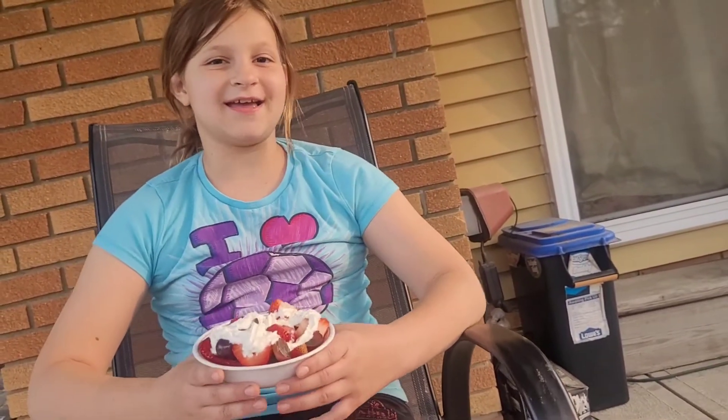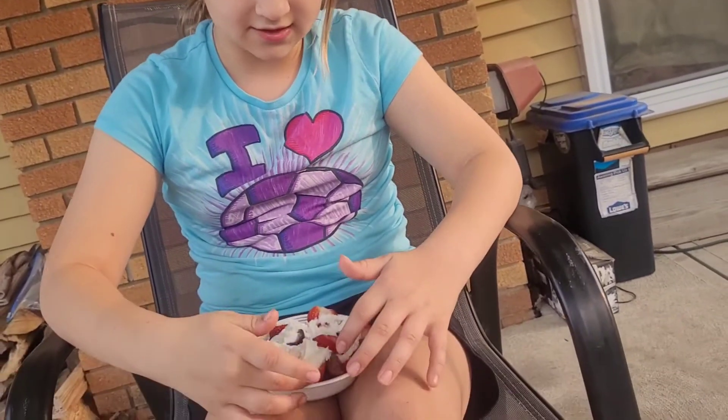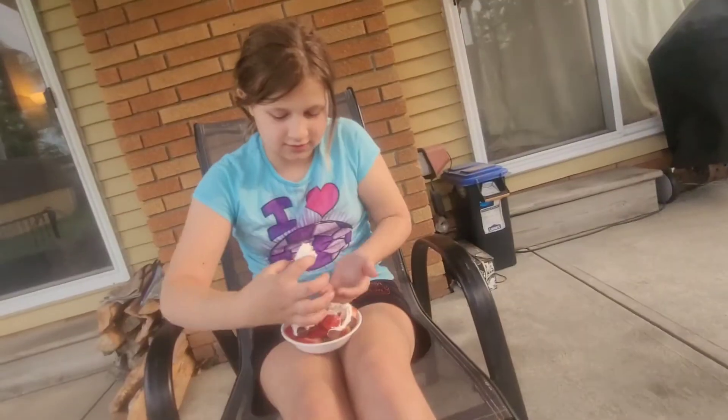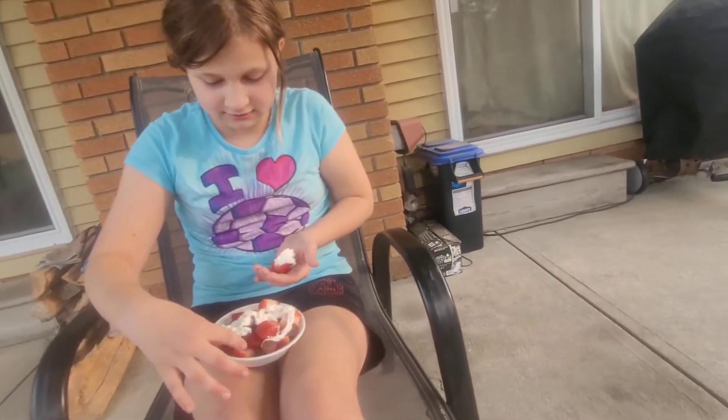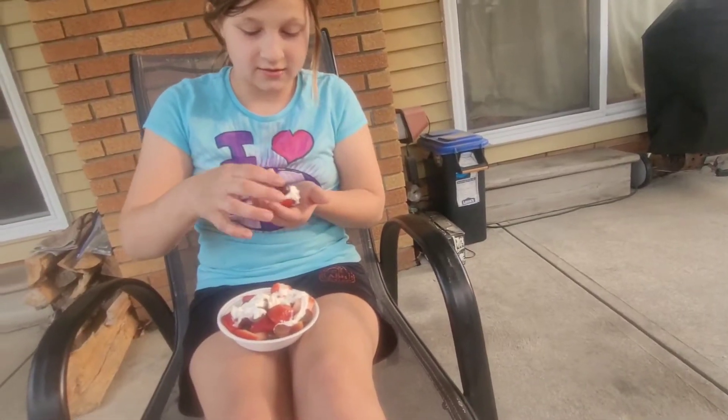And my cameraman — is he just laughing at me? Say hi, cameraman. Okay, so I'm going to show you now. I'm stopping with the talking. I'm going to eat grape and strawberry at the same time. Oh my gosh, this could be very messy.